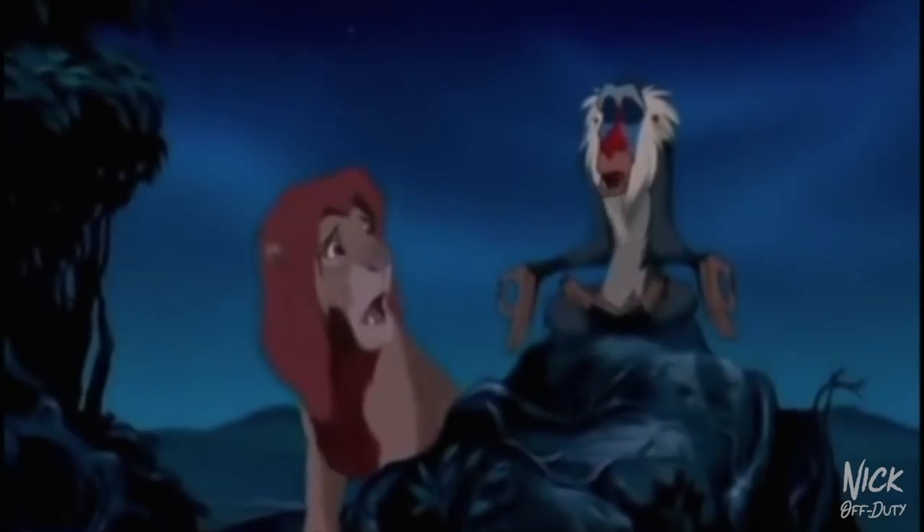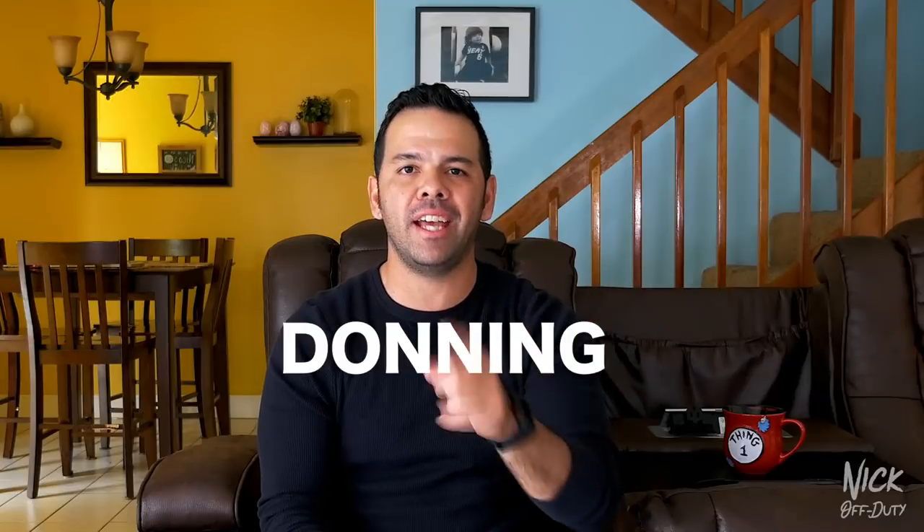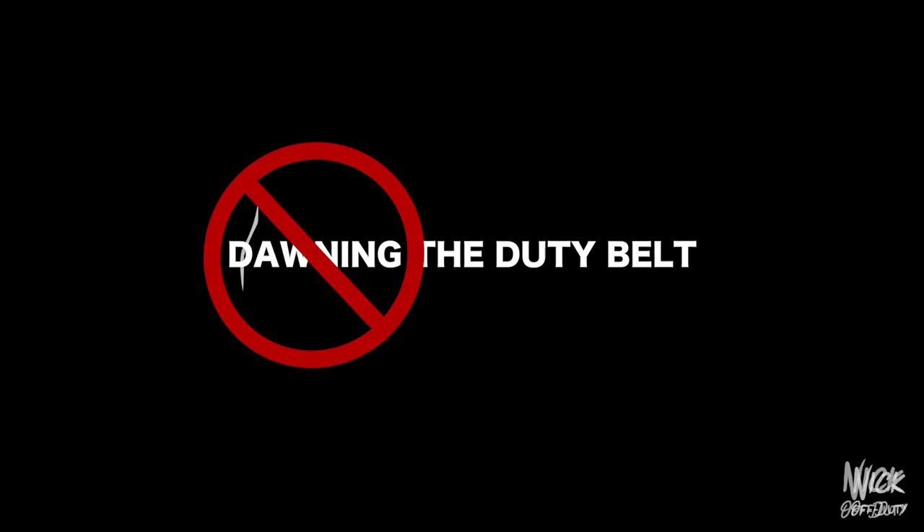A couple of corrections from last week's video. First correction: yes, I know it's spelled 'donning' — D-O-N-N-I-N-G — not the way I spelled it. I messed up, my bad, I'm owning it.